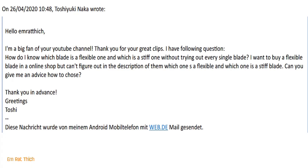Okay, this is a very good question. I will show you some parameters to identify the flexible blade.